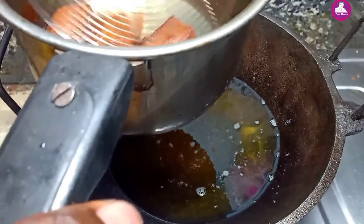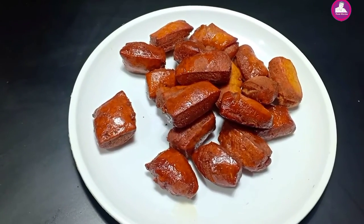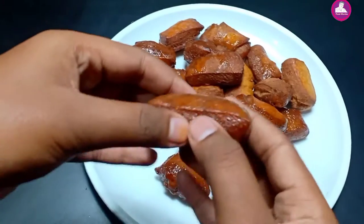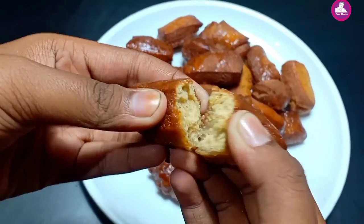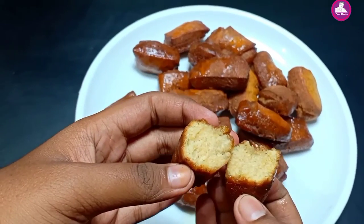Let's fry it. It's very easy and tasty. It's ready to fry. It's very simple. It's very soft and crispy. It's very easy to fry it.